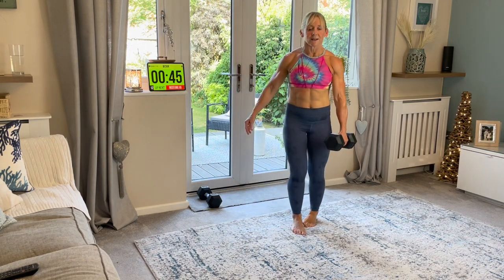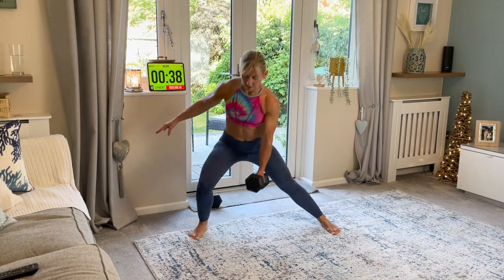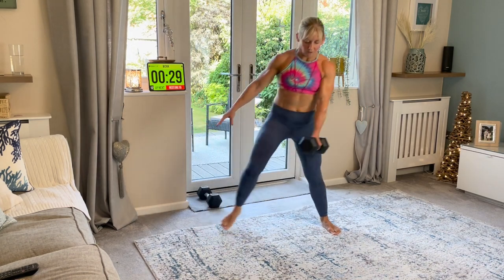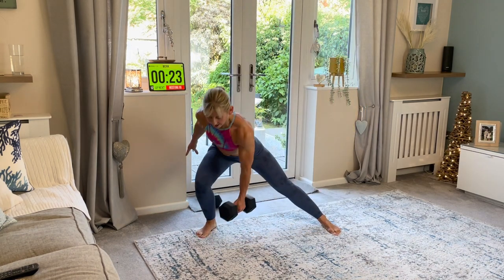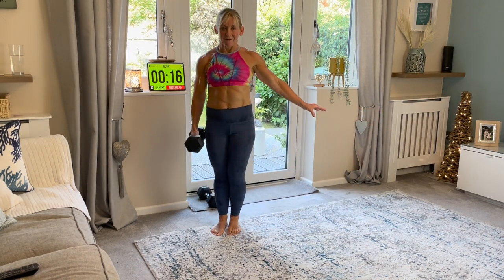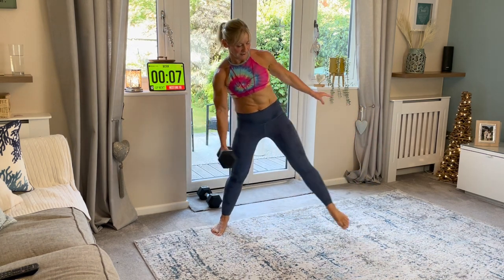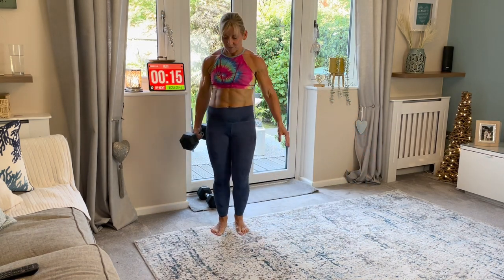We're going to do one side for 20 seconds. Are you ready? Down. Push off this foot. Come back. Go again. You're doing this slight lean forward. Go down. Push up. Push. Okay. We're going to change sides. You ready? Down. Up. Good. Keep it going. You're doing amazing. Push. And rest. Well done.